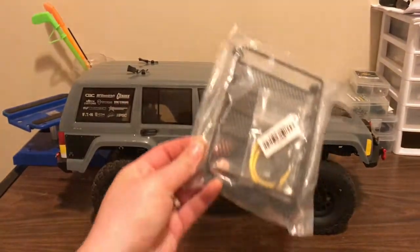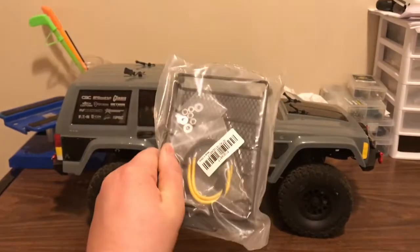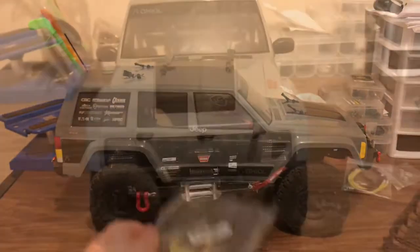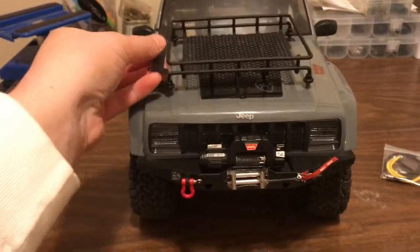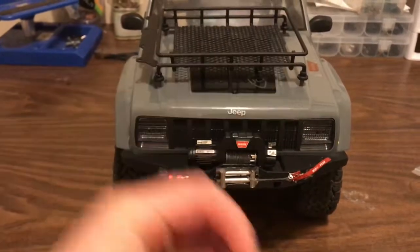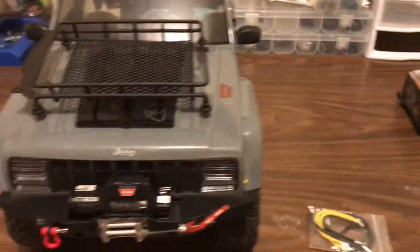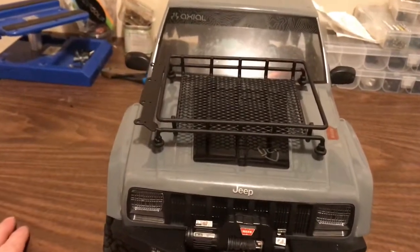Here's the roof rack — another good old China part, 12 bucks, and surprisingly not plastic. It's metal, which I'm shocked about. I thought it was going to be plastic, but nice. So in this $12 combo you got yourself the roof rack, some bungee cords for little gas cans and all kinds of stuff you want to carry on your scale truck, and then it came with all this hardware to fasten up your roof rack.